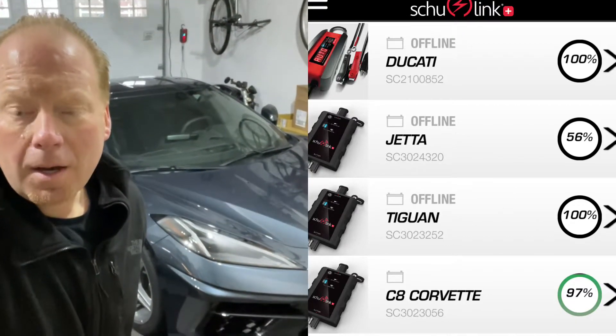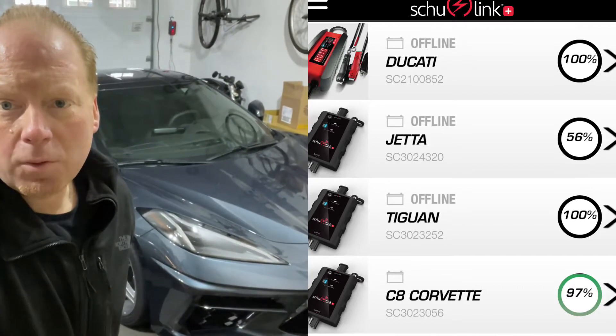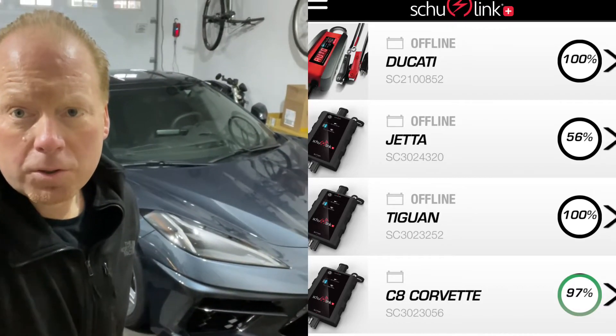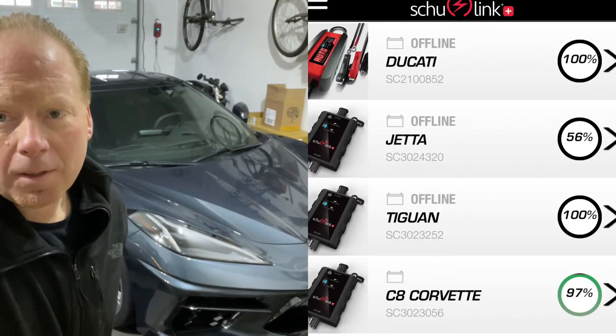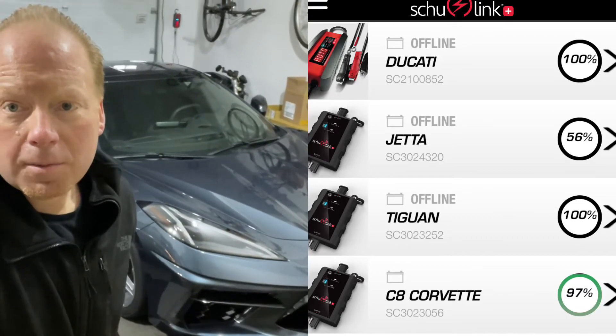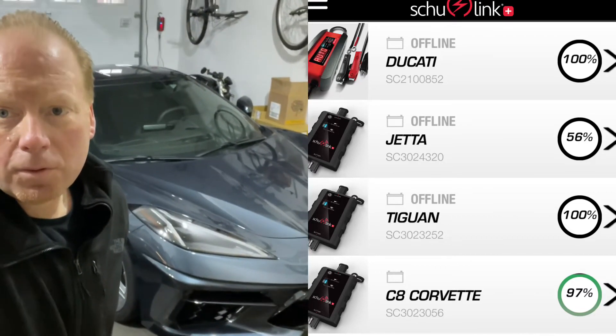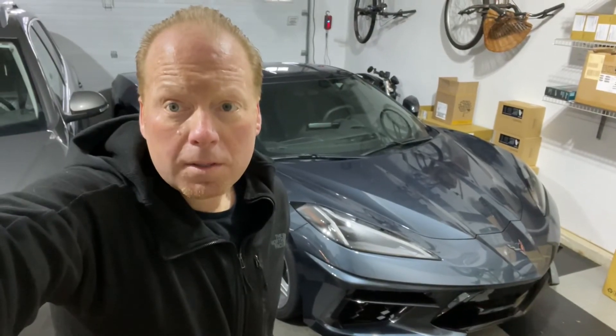This thing will work with any type of battery maintainer you want — the CTEK that you can buy with the Corvette, or I use the Schumacher smart charger. I leave it plugged into the Ducati most of the time, but if I need to charge one of the other cars I just plug it into the smart battery monitor, and when it's full I'll know it because I can check it with the app. Please remember to like and subscribe for more help with C8 Corvette and WiFi products.